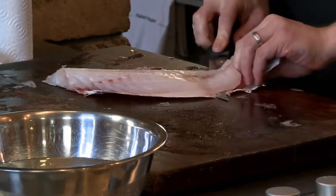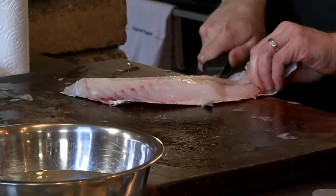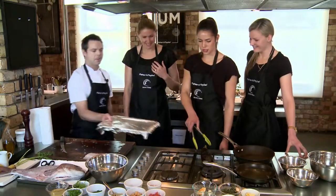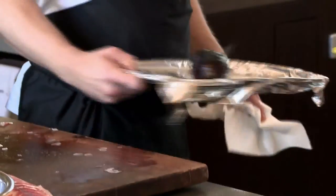Now you're just going to whip the skin off and try to keep the knife flat on the board so you come really close to the skin. Salt. Now in the oven.